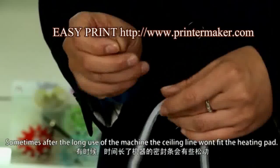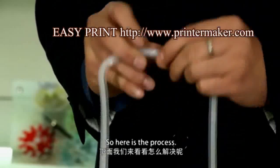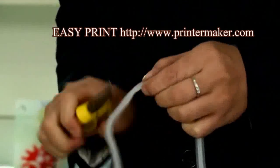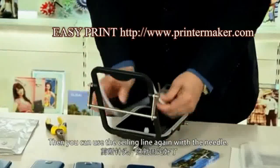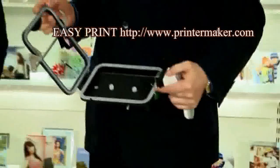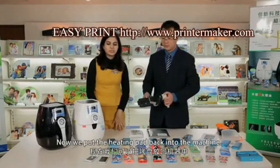Sometimes, after a long time use of the machine, the ceiling lines won't fit the heating pad. So here is the process: insert a small needle into the ceiling lines and cut the top of the needle. Then you can use the ceiling line again with the needle. Now we put the heating pad back into the machine.